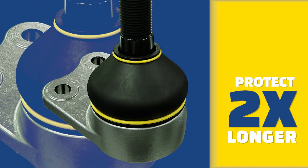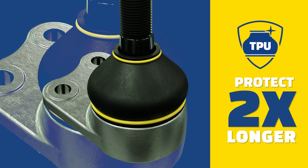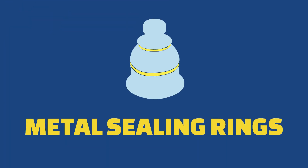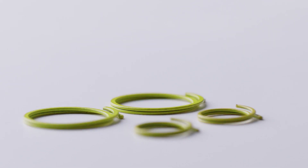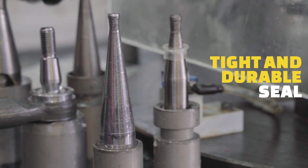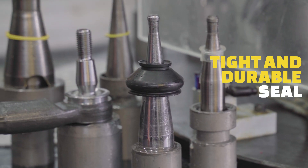As a result, MOOG's TPU dust boots protect joints up to two times longer. Moreover, MOOG also uses robust metal sealing rings to further ensure the dust boot remains in place at all times. Unlike plastic sealing rings, metal sealing rings provide a tighter, more durable clamping force.